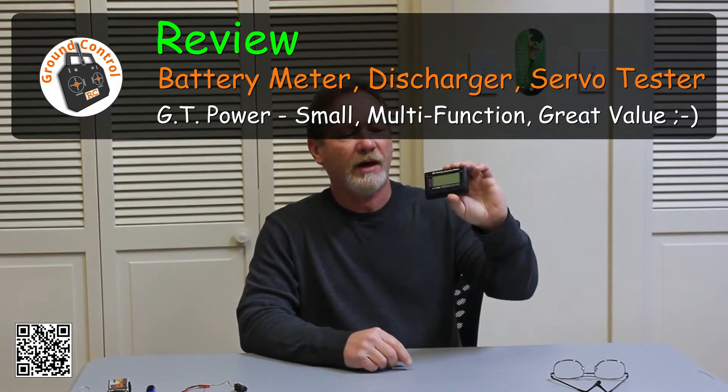Welcome to Ground Control. I have an item for review. I've been looking for a decent battery meter for quite a while because I wanted to find one that would work with 1S LiPos as well as lithium high voltage 1S LiPos, or 2-cell, 3-cell. This one supports 1S to 8S LiPos.